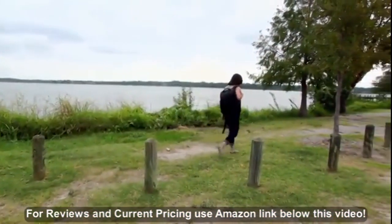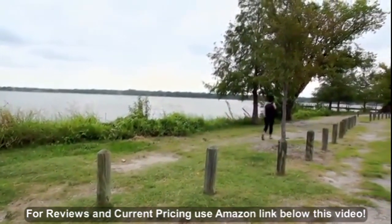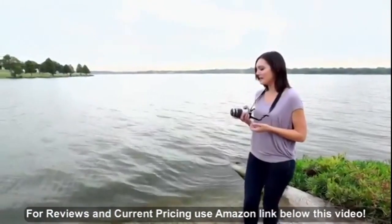So this morning I came out to White Rock Lake, one of my favorite spots in Dallas. There's birds, there's rowers, there's joggers, and there's a couple obstacles at the lake — water, jumping over rocks.